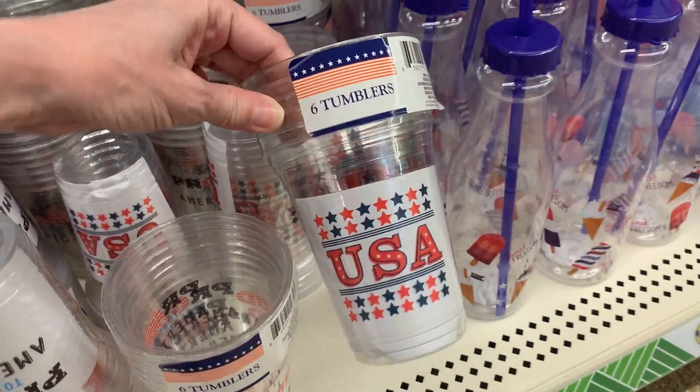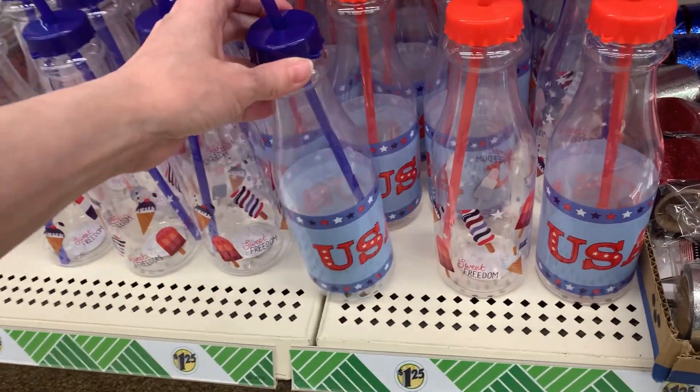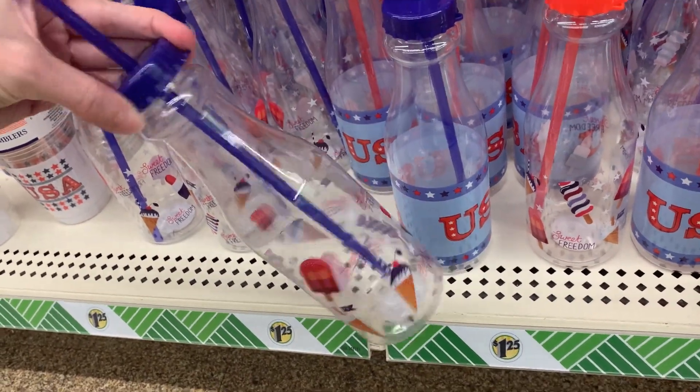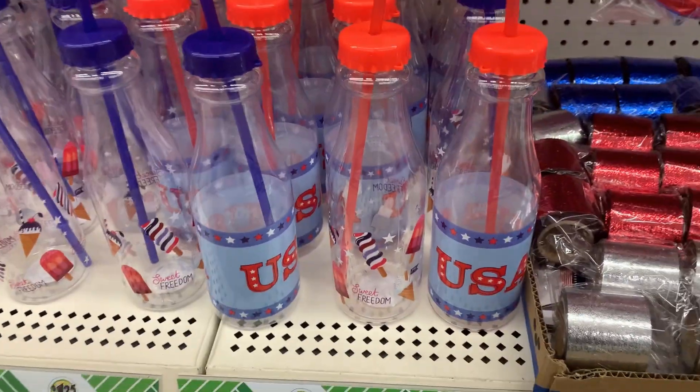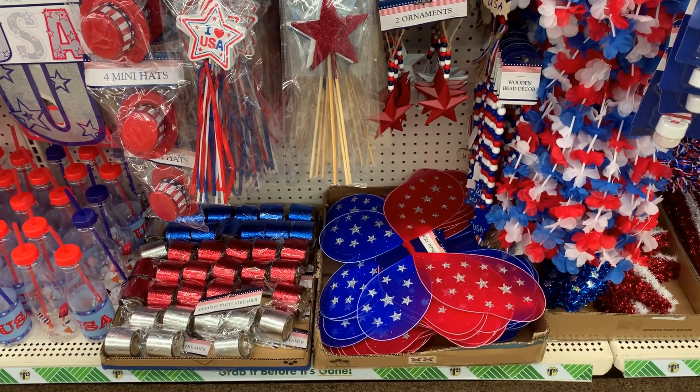There are more six-piece plastic tumbler sets — one says 'Proud to Be an American' and the other says 'USA.' There are also drinking bottles that say 'USA' and come with plastic straws. A second design has frozen treats on it — a cute way to take your drinks on the go on the Fourth of July.